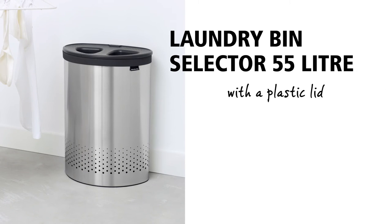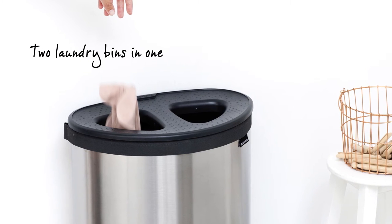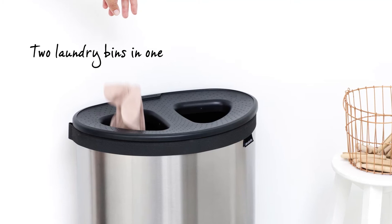Good riddance to messy laundry with this space-saving laundry bin selector. Instantly collect and sort all your laundry with two laundry bins in one.